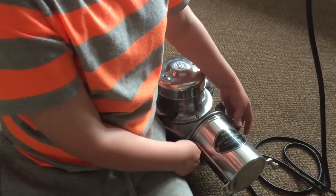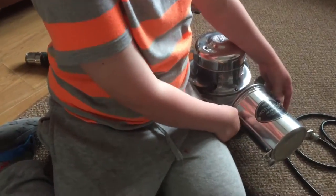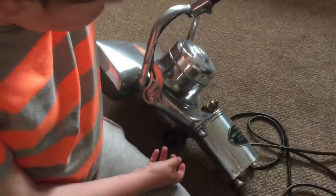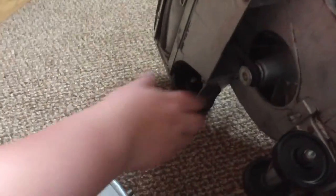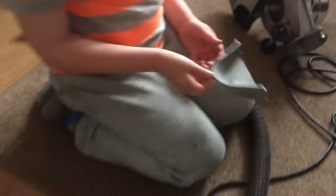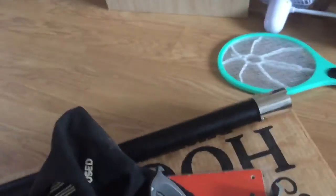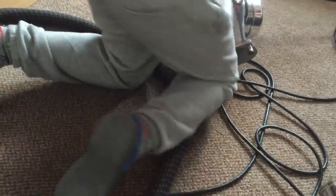We don't put the bag on - it sits in the same place. Now we have to take the belt off. Let's turn the machine over. There's a little lever there, it comes off - you need to take this one off. Leave that off, so we'll put that over there on top of the tools. Obviously it's got to suck the air in from somewhere.